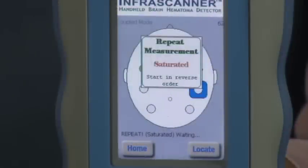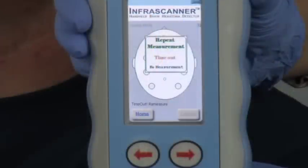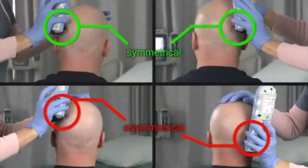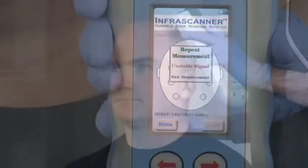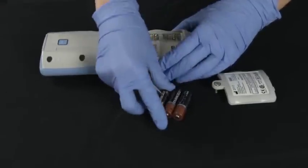Saturated — start in reverse order means the InfraScanner is potentially detecting a hematoma; follow the directions and re-scan starting on the right side of the head. Time out means the InfraScanner needs more time to analyze; move a couple of millimeters over and re-scan, being sure to use symmetrical placement on both sides. Unstable signal means there were variations in the signal level indicating an unsteady reading; use equal pressure so that both tips are placed evenly on the head and hold your hands steady. Low battery means it is time to replace the AA batteries or recharge the battery pack.